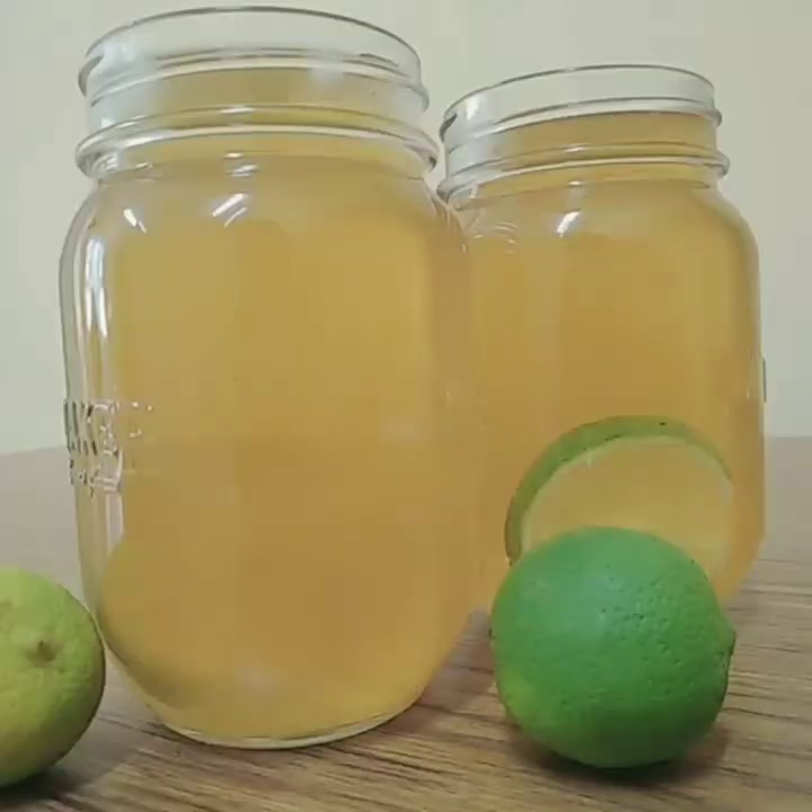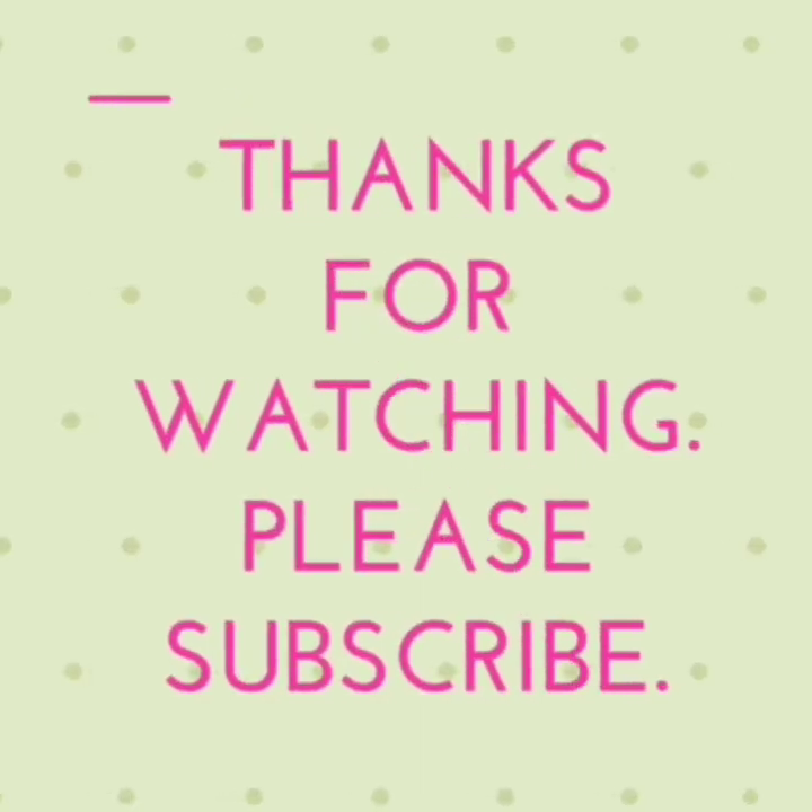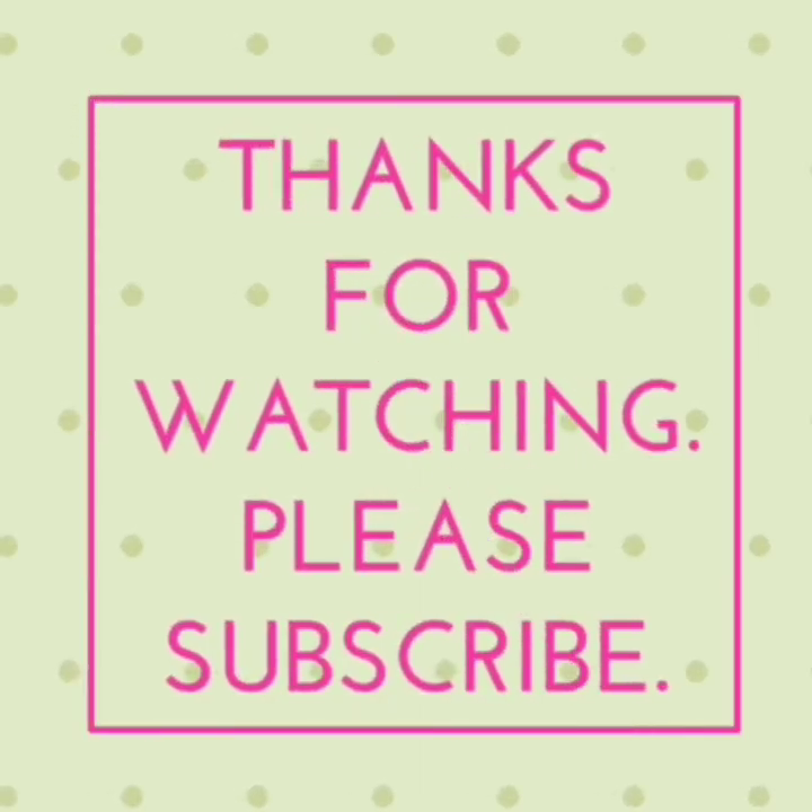Mix well, and now you're ready to refresh with this awesome iced tea! If you try it, don't forget to share it with me on Instagram at russweeps.